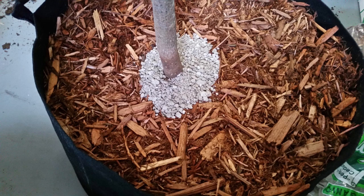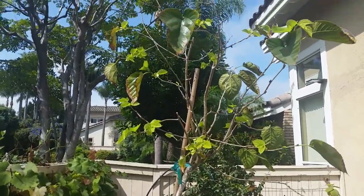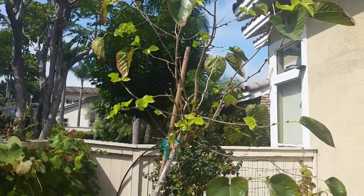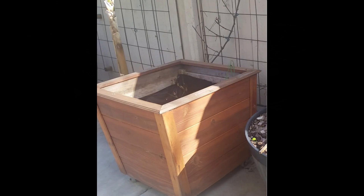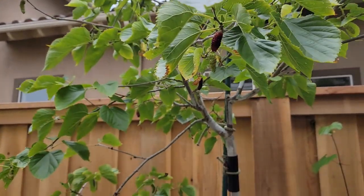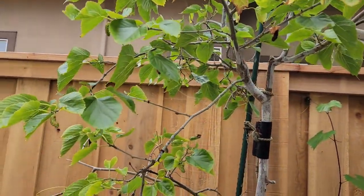I think the rock's sharp edges, especially when you use volcanic rock, makes it difficult for them to crawl over. Whatever the reason, it does seem to help a little. After repotting the tree it did suffer transplant shock but quickly recovered. A few months after the tree recovered I decided to move it to a bigger container. I wound up building a 24 by 24 wooden container, which I'm hoping will be large enough for this tree. The tree did well for the next couple of seasons but did not put on much of a fruit set until this last season.